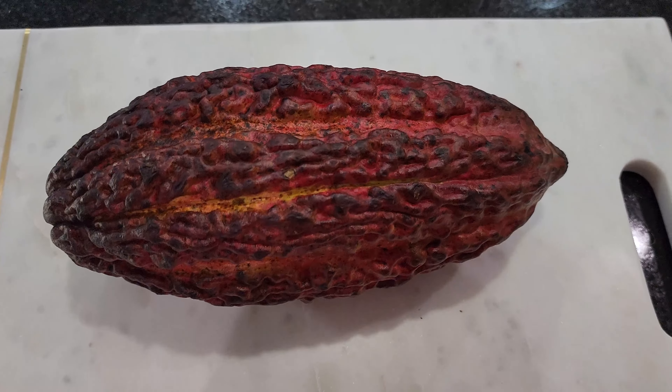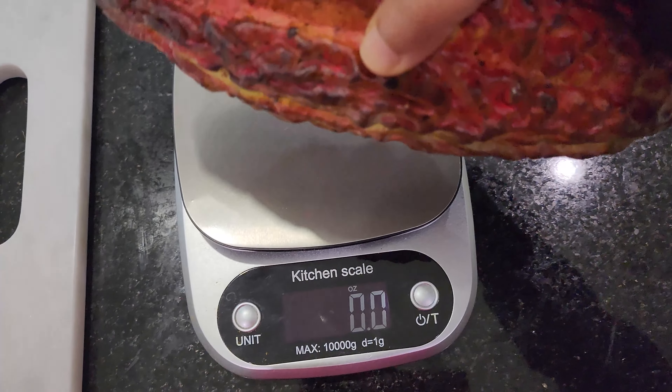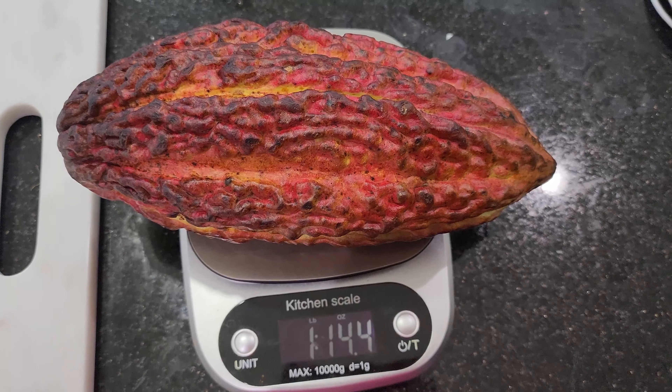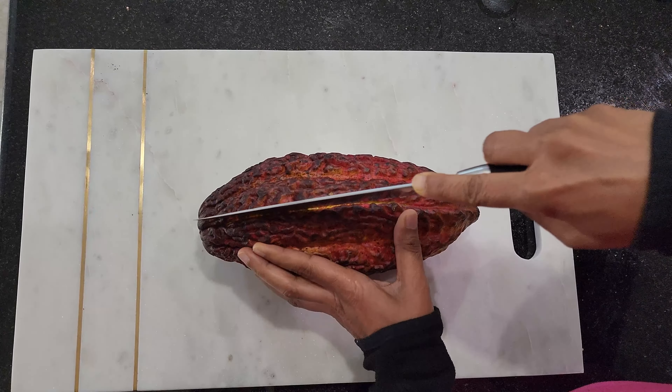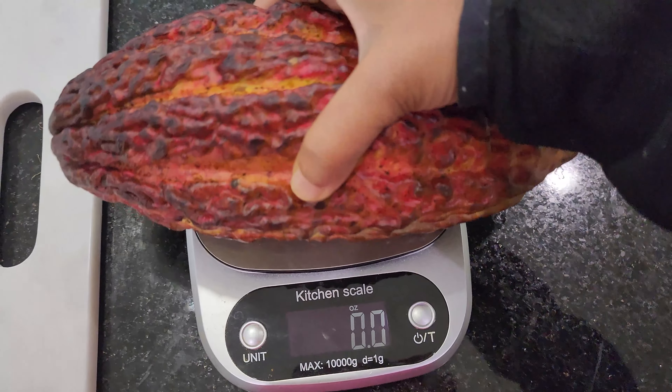Welcome to Seed to Life. This is my first time trying chocolate fruit or cacao fruit. I live in Texas and this is the first time I saw these fruits in a supermarket near me — I had to get them. Let's see how it looks inside. It is a decent-sized pod and it weighs more than a pound.